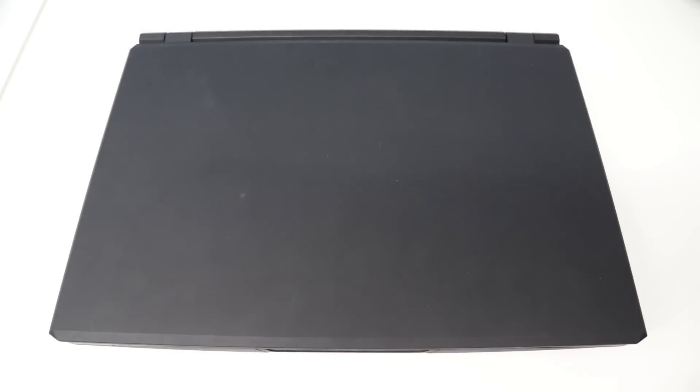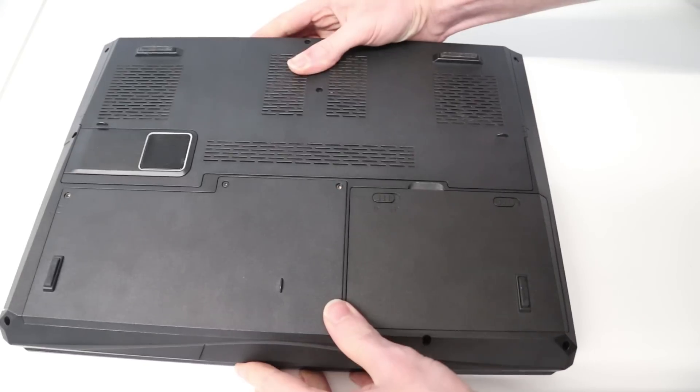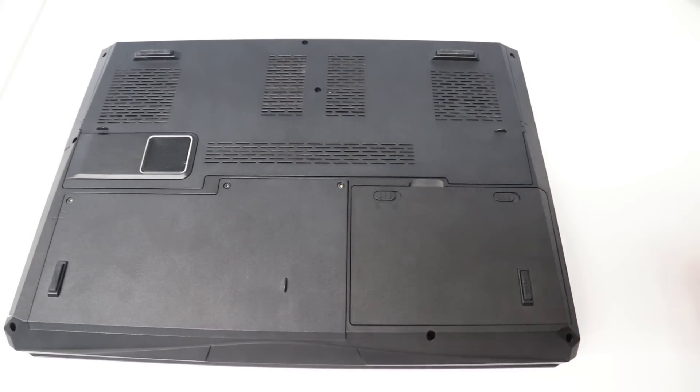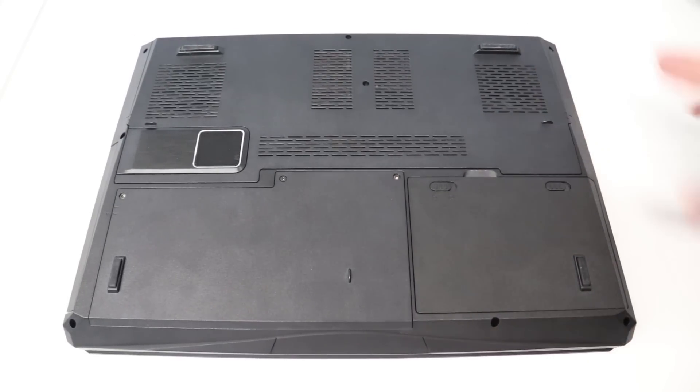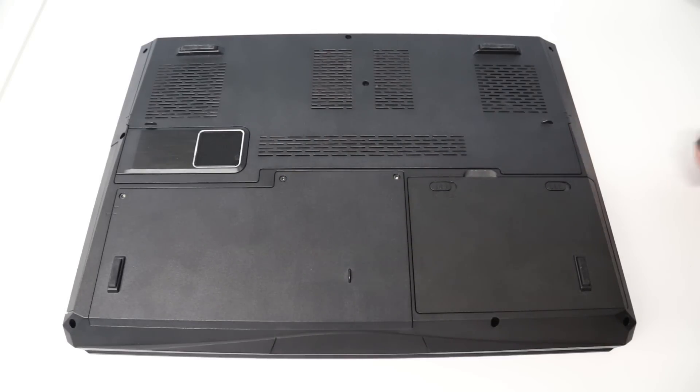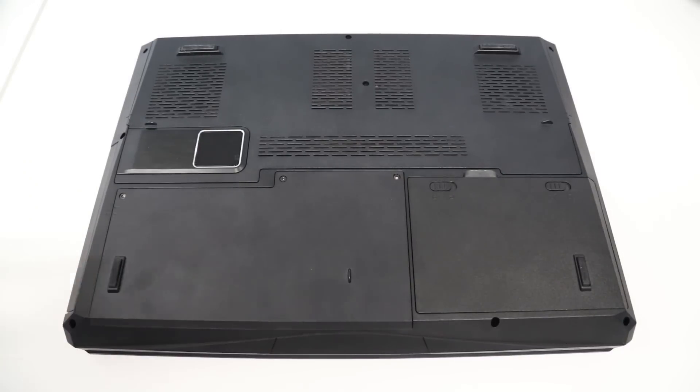Hi, I'm James and in this video I'm taking a look at upgrading the Clevo P157 SMA laptop. This chassis is used by a number of small system integrators — companies like Falcon, or here in the UK, PC Specialist and Chillblast. This is one I use for a lot of my testing. At the minute it is fitted with an 870M.